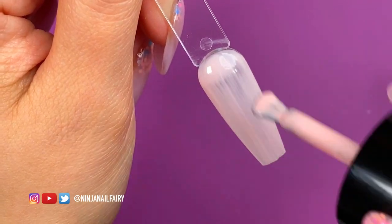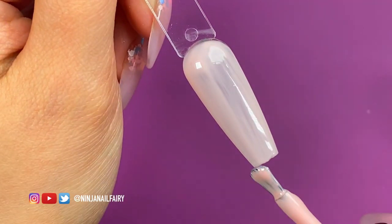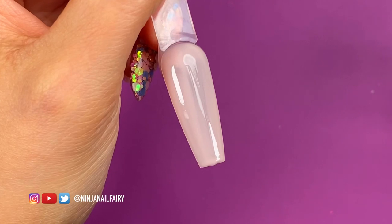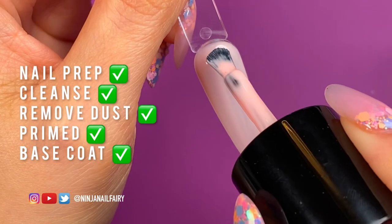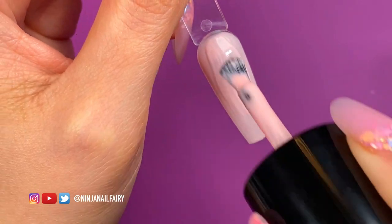So imagine you were working on your nail — of course you want to have already done your prep, cleansed away any dust, applied your base coat, and then you can come in with your color.